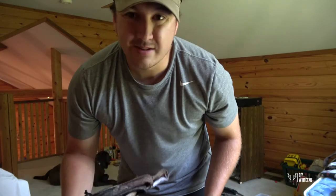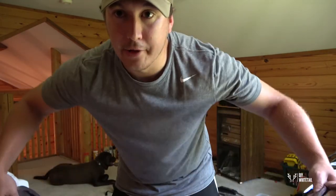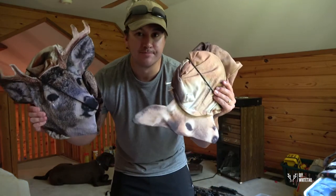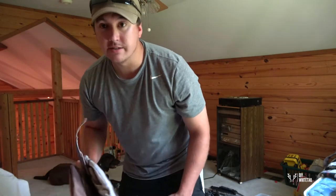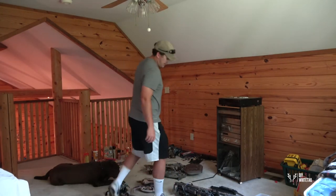Montana Decoys — for DIY hunting you need a lightweight pack decoy, especially when you're a mile and a half from the parking areas. I'm not going to lug a huge decoy in. These are great — they go right in your pack, are super lightweight, and easy to use.